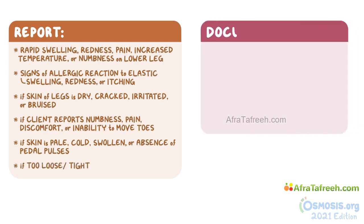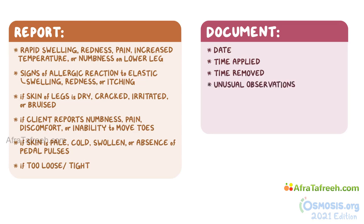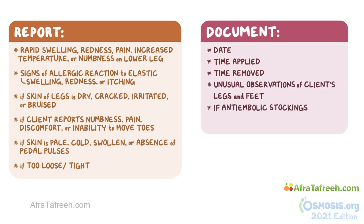After the procedure, document the date and time you applied the anti-embolic stockings or SCDs, and when you removed them. Also document any unusual observations regarding the skin of the client's legs and feet. If you applied anti-embolic stockings, document the size and length of stockings applied.